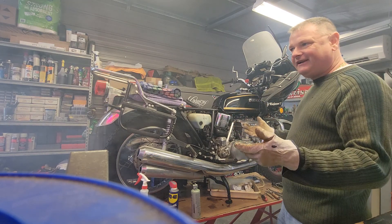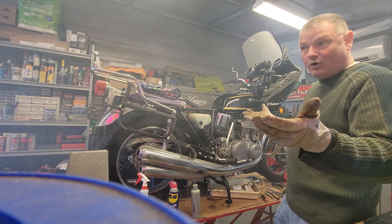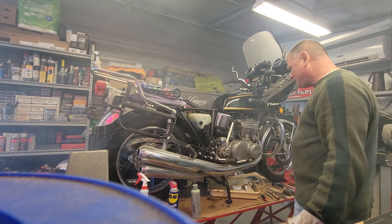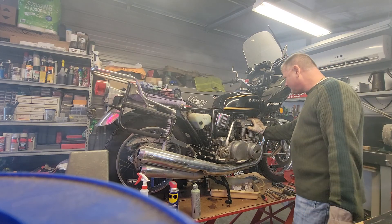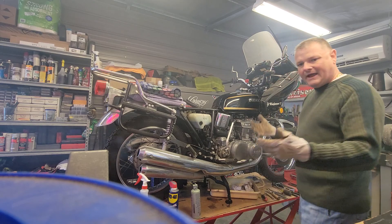It looks bad — it could be. After 15 years of sitting around, probably if not before. Amazing.